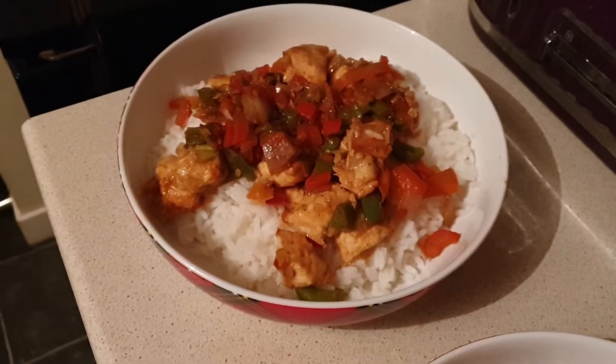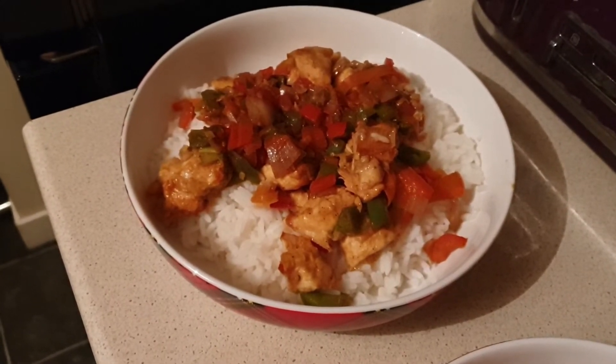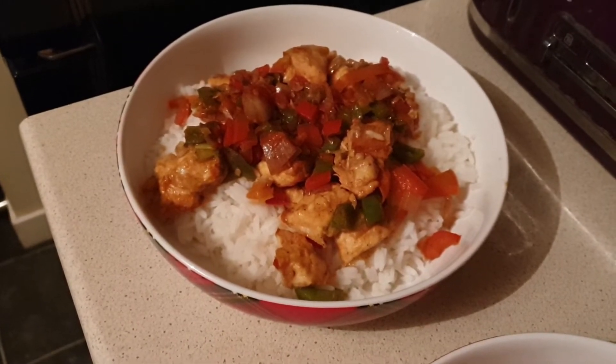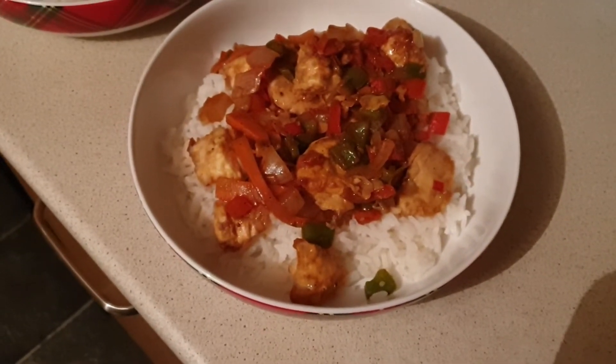It's got a green pepper, a red pepper, chilli, onions, spring onions and a carrot in there, so plenty of speed veg, and I'm just having it on some plain boiled rice. So it's one syn for the whole meal. That's my one and that's Ali's.